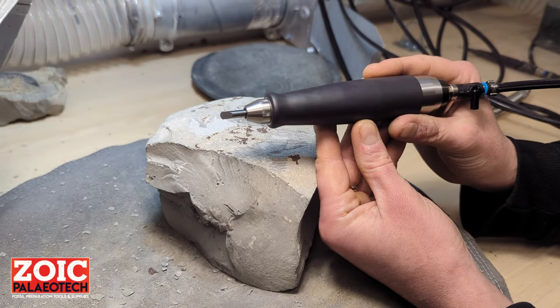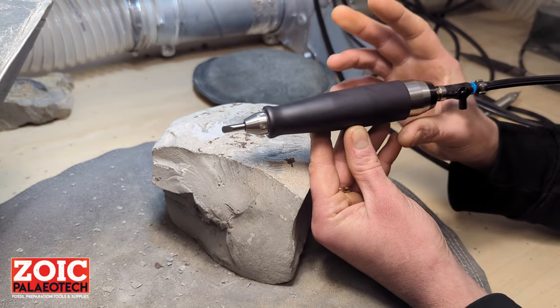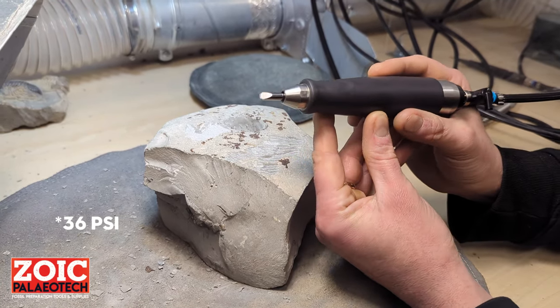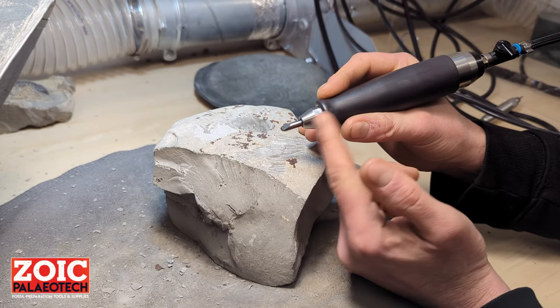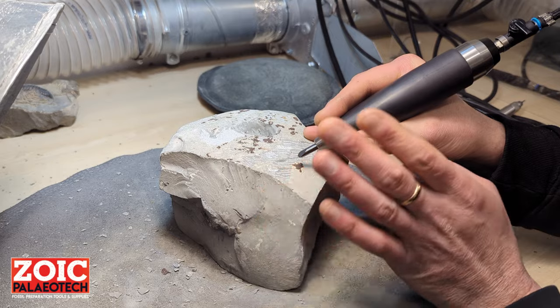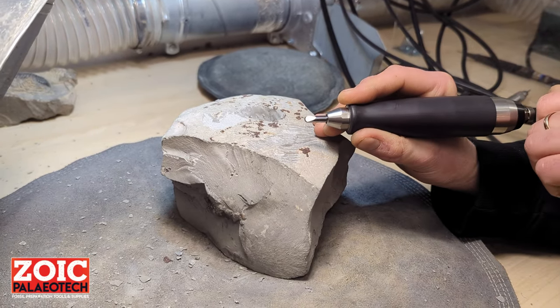If you haven't used this type of tool before, you will find that it does take a bit of getting used to. It runs at maximum 2.5 bar and what you need to remember is to be just positive with it. Don't try to push it, as the stylus needs room to reciprocate. Just be positive with it and let it do the work and it will do so at a faster pace than any other tool.